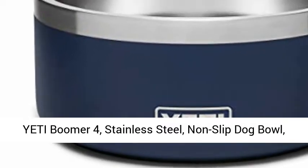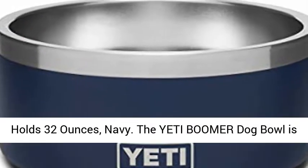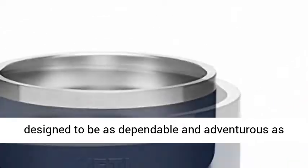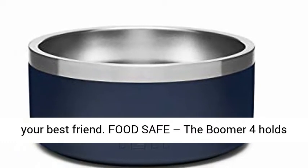Yeti Boomer 4, Stainless Steel, Non-Slip Dog Bowl, Holds 32 Ounces, Navy. The Yeti Boomer Dog Bowl is designed to be as dependable and adventurous as your best friend.